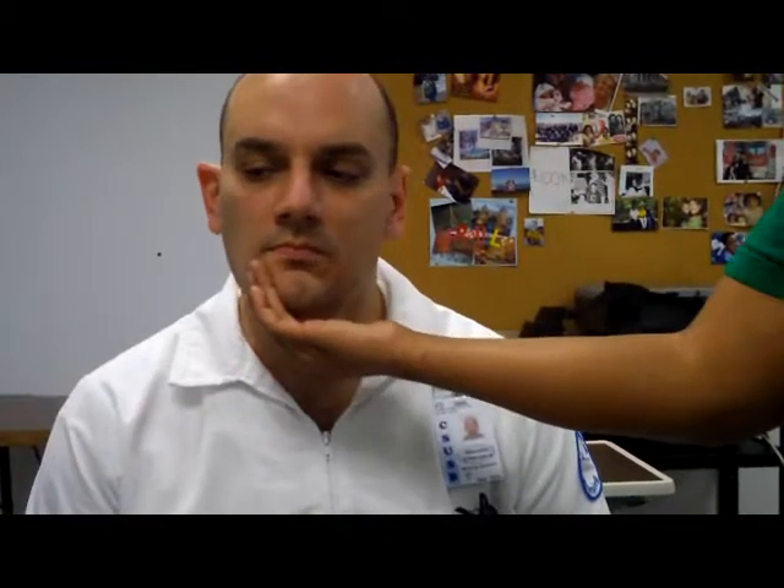Then make him protract his jaw — stick it out — and bring it back in, which is retraction. Then resistance: push this way and sideways. Clench your teeth and I'll try to pull. Now try to open while I try to close it, and then try to open against resistance.